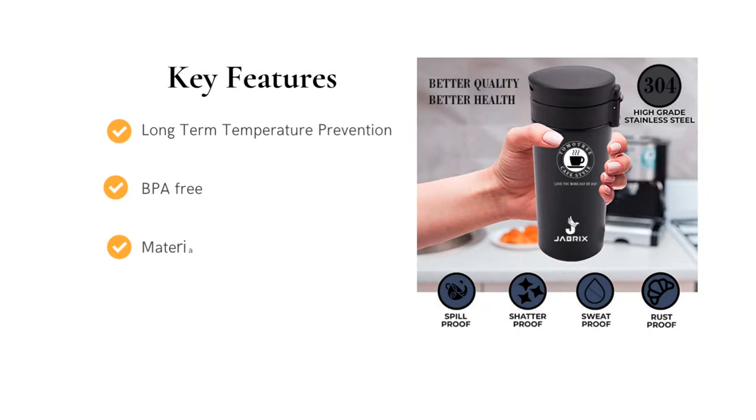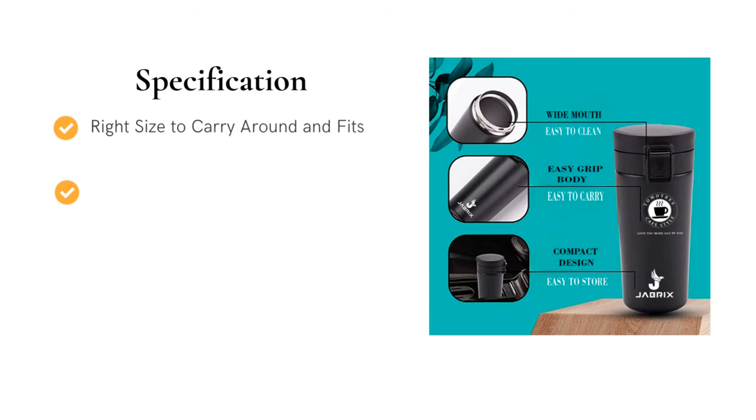BPA-free. Material: stainless steel. It has the right size to carry around and fits right in your bag's or car's cup holders.